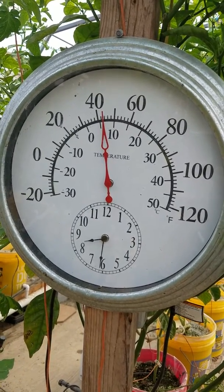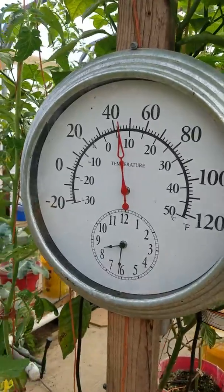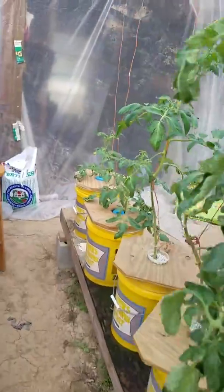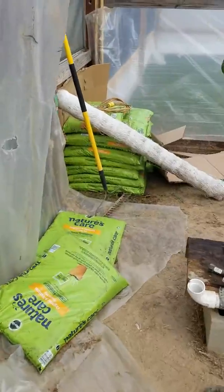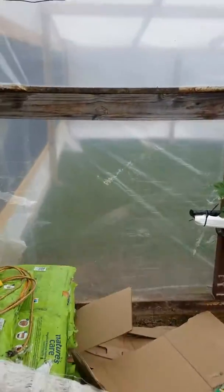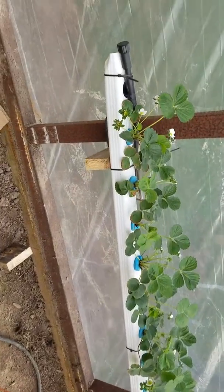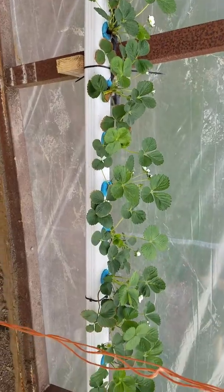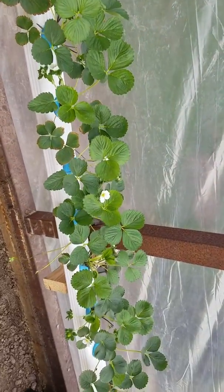It was 37-38 degrees when I got here at six o'clock. Had a little issues with the heater — it stayed on all night. The reason I'm doing this video is I moved the strawberries; that's gonna be their home right here. I bought these from the local nursery, they were bare roots when they were planted about two months ago.